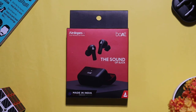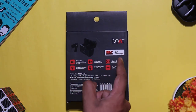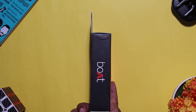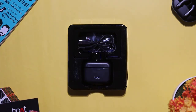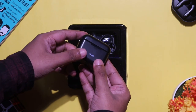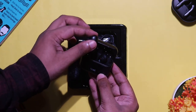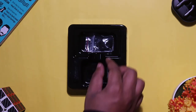In the unboxing, the AirDogs has a typical boat-style package with a black and red theme. Inside, you get the key features listed on the back — IWB technology, one-touch voice assistant, and a driver. There is a 1-year warranty card, FAQ sheet, user guide, catalog, charging case, earbuds with full plastic build, a Multi-Touch Functionality button, a USB Type-C cable, and 4 ear tips.